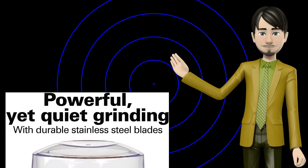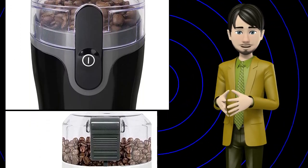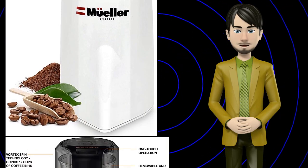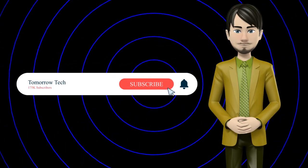Hi guys! In this video I will talk about amazing top 10 electric coffee blade grinders. I hope this video will help you to make the right decision. If so, give me a like and subscribe to my channel. Also turn notifications on to receive amazing top 10 products videos.